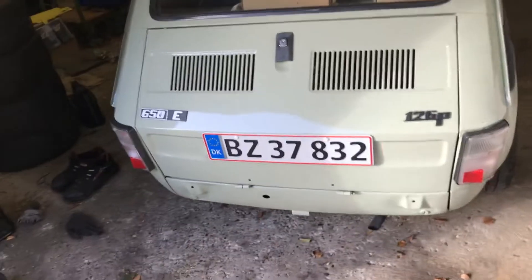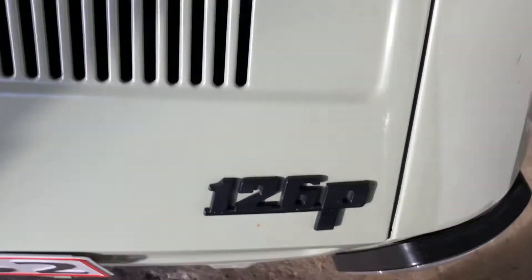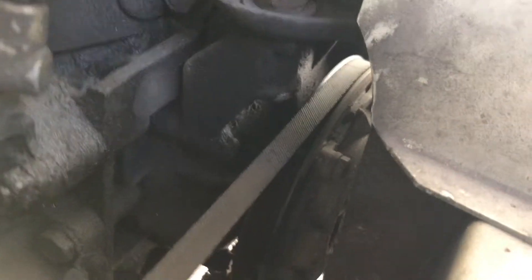For my video project I'm going to show how to change the oil on this Fiat 126. It's a little different from other newer cars because this one doesn't have an oil filter you can change — it has a centrifugal filter right here, which you have to clean out instead of changing it out.